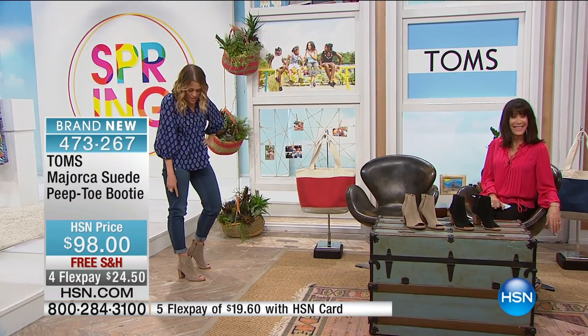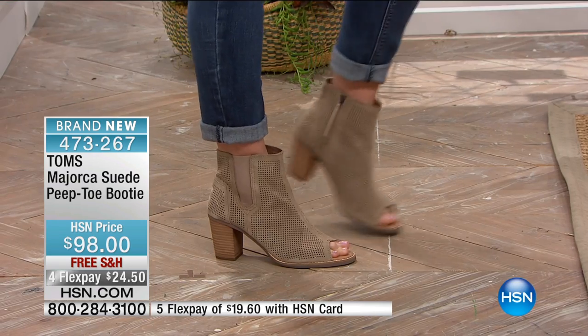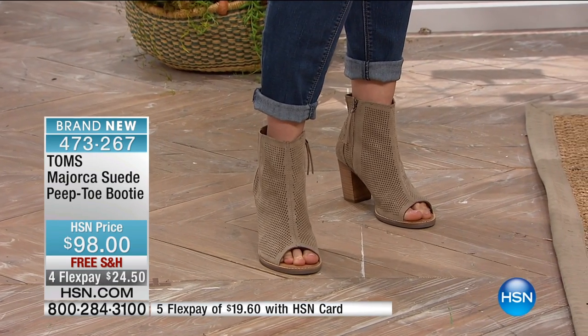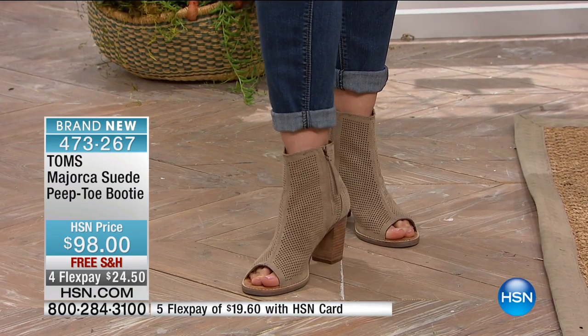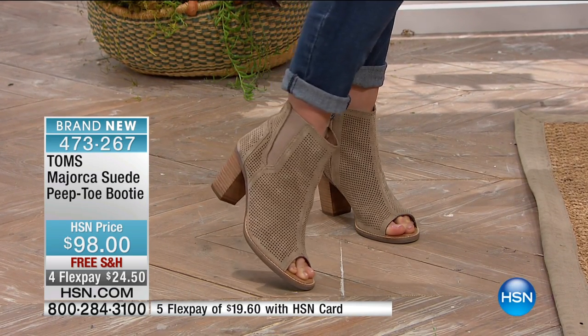I love the shoe, and I love wearing it with dresses. It's so fun with a summer sundress, a cute little skirt, or a skinny jean — looks great, feels great. I love this neutral color; it matches everything and shows off your pedicure.